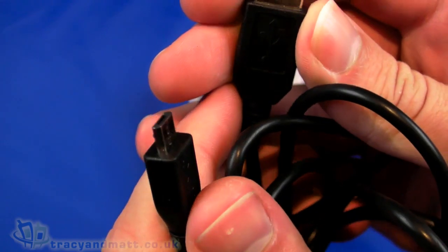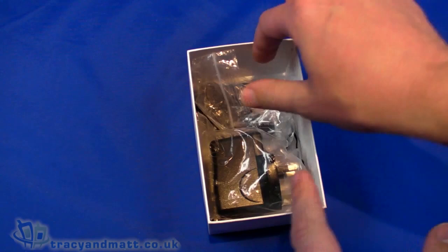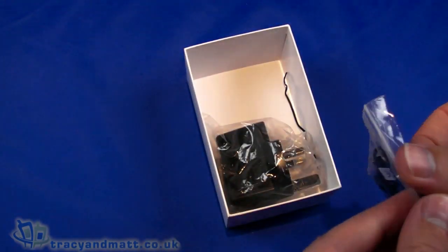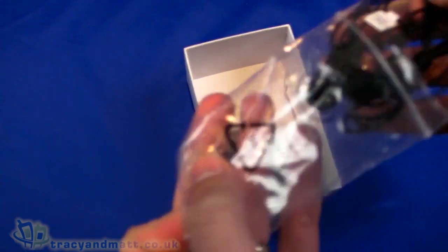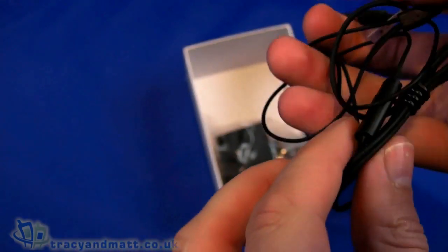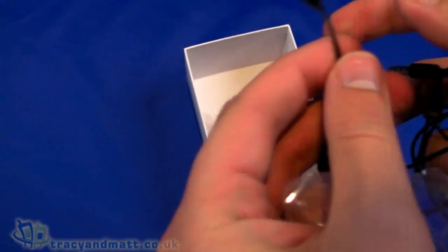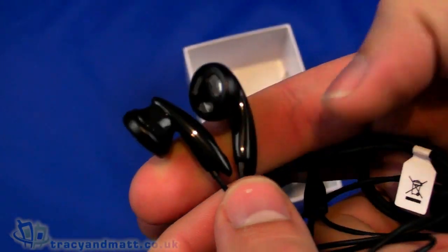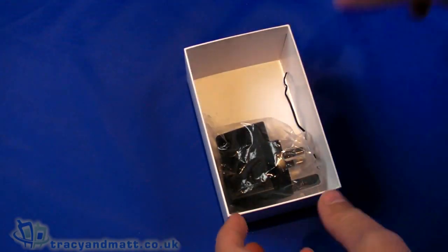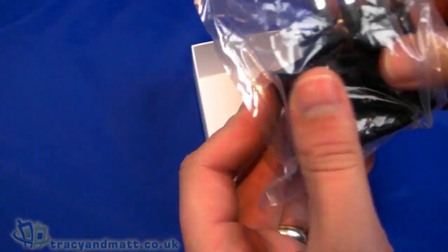Taking a look at the rest of the accessories, we have a USB to micro USB sync and charge cable. Worth pointing out this is a PR model so somebody else has had a look before. There is also a wired headset with a four-pole 3.5mm jack, an inline microphone, a simple push button, and average plastic in-ear headphones. You can of course use your own headphones since we do have that 3.5mm jack.